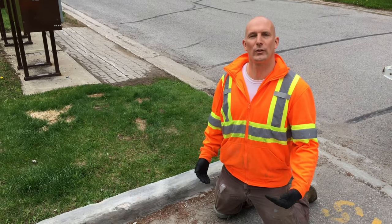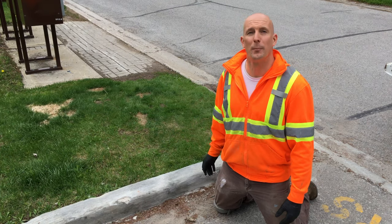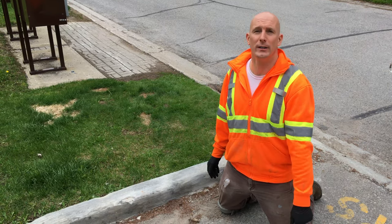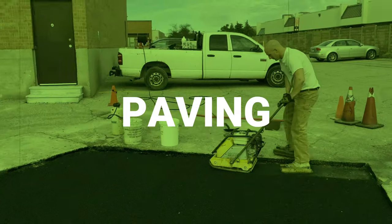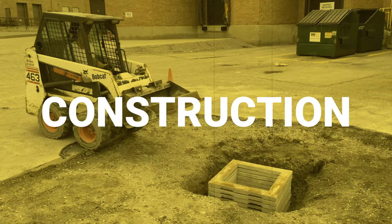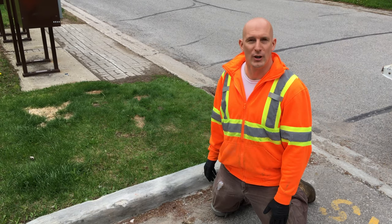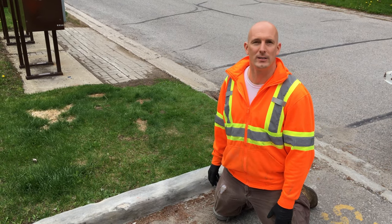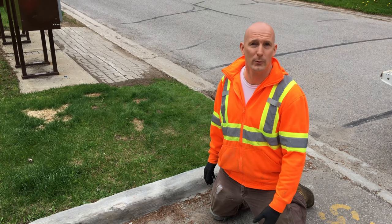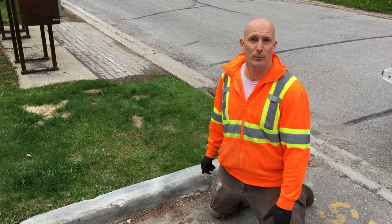Over the winter, snow plows have damaged the concrete curbs, so we're going to be repairing that with Sika Top 123. Welcome back, it's Jeff Lippard from DoItAllSealing.com. On this channel we do asphalt paving, concrete repair, line painting and so much more. If you're new here, consider subscribing.